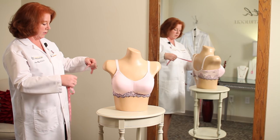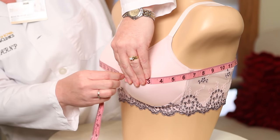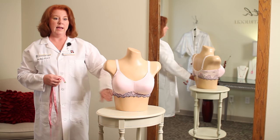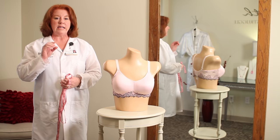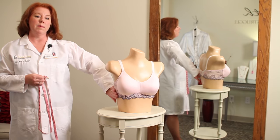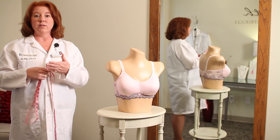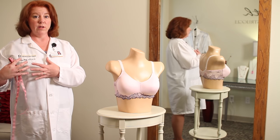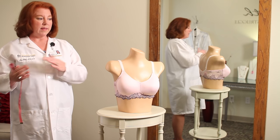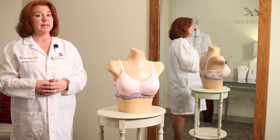The second measurement is around the fullest part of the bust — in her case that's 36. We subtract the band measurement from the bust measurement and get a difference of 6. Each cup size is approximately 1 to 2 inches, so in her case we'd probably start with a band size of 30 and a cup size of D. Bras are a lot like shoes — accommodate for the larger size if you have variance, and try on bras from different makers since they may be sized differently.